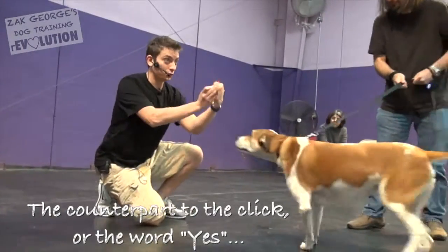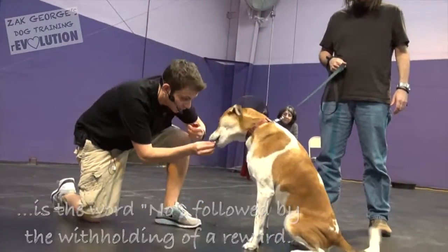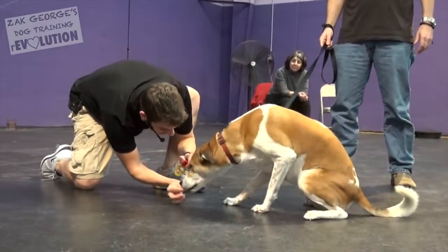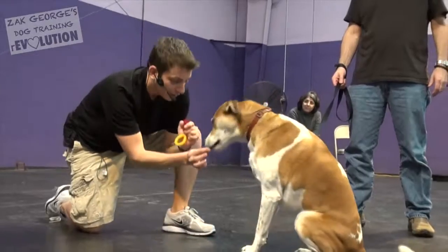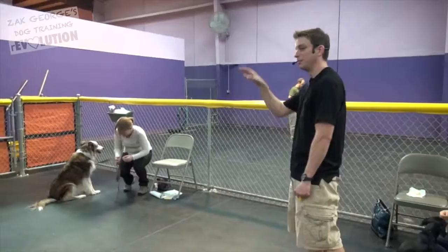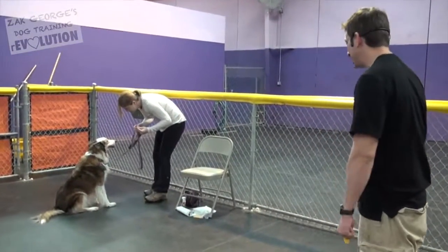The counterpart to the click or the word 'yes' is the word 'no,' followed by withholding of a reward. Yes. Very good. I'm gonna let him have a tiny piece out of my hand. When he goes into a down, I'm gonna say 'down.' Just like that. You can use any hand signal you want, but dogs are heavily responsive to body language, so make sure you're using your hands.